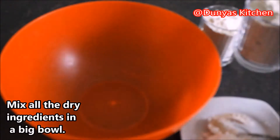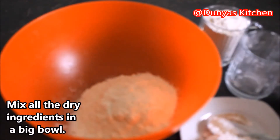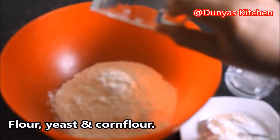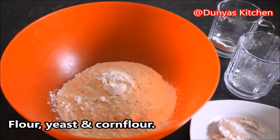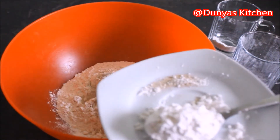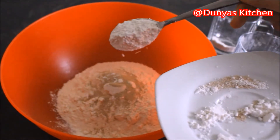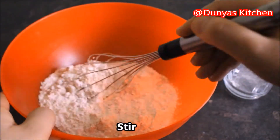Nu gaan we de droge ingrediënten allemaal samenvoegen in een grote kom. Dus de meel erbij doen, de gist erbij doen en de maizena. Goed mengen.